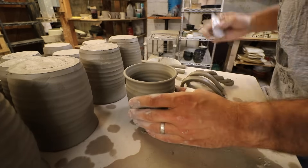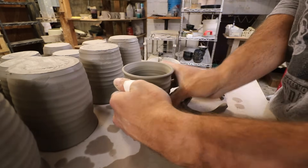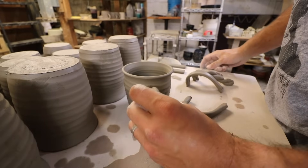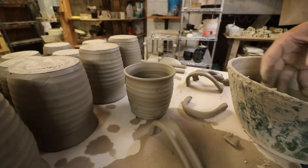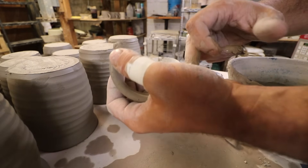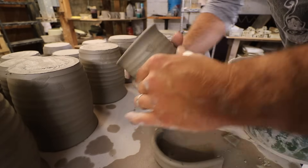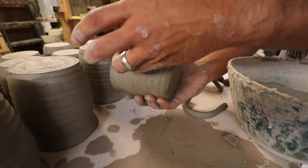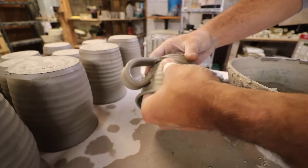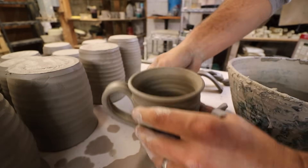To put the handles on, I always score on the mug where I'm going to put the handle, and then I also score the handle as well. Scoring is just scratching it up — that basically makes it so that those two things just get locked in together. I also always use slip on my handles, which is just really liquified clay. Whenever you're joining clay, it makes sense to use a little slip, especially when joining two different pieces of clay that aren't the exact same consistency. So then I just take this, stick that on the top, stick that part on the bottom, and then I just join with my fingers, just like that.